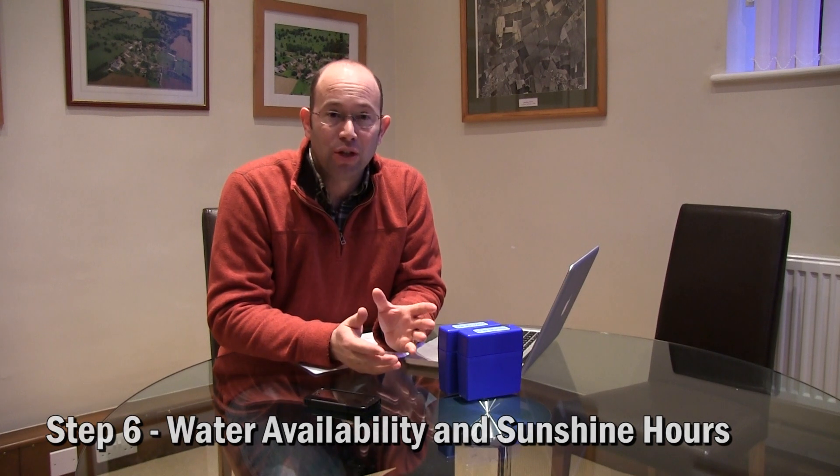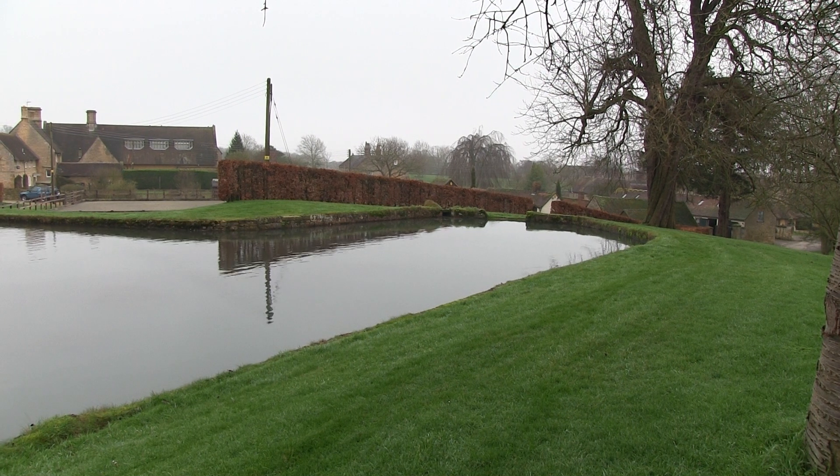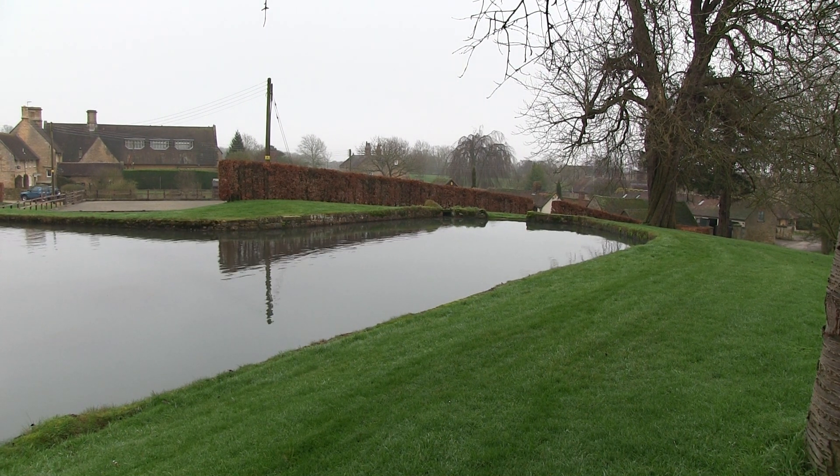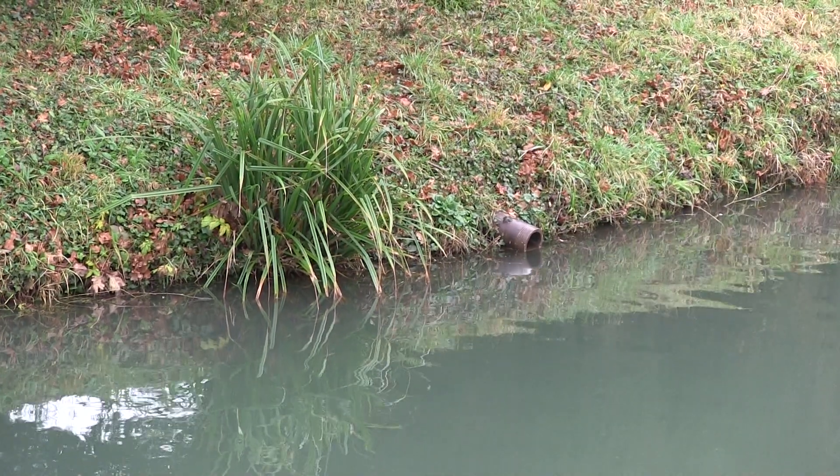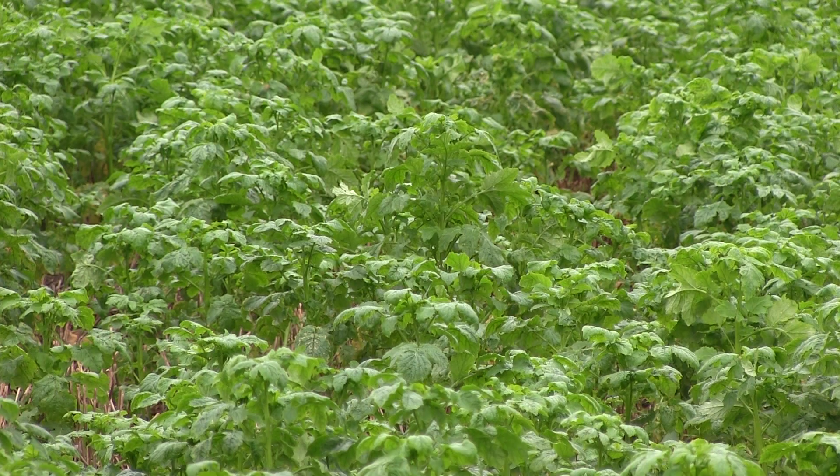Step six is water availability and sunshine hours. There's nothing you can do about how the rainfall falls on your farm, but it is very important to be aware of the impact it can have on your soil and water quality. The other angle is sunshine hours — we're looking at investing in a weather station to record sunshine, rainfall, and other aspects of the weather. This is very important within the integrated farming approach so that we have a record of how our crops performed under certain weather circumstances, and can use that information in subsequent years to potentially manage our crops to a better degree.